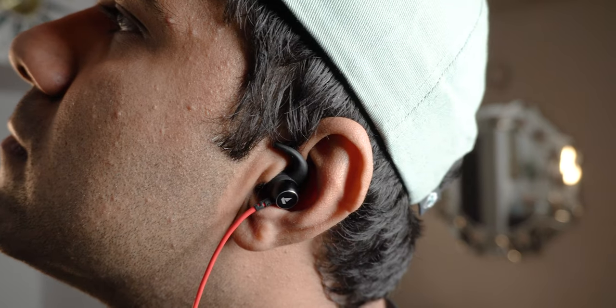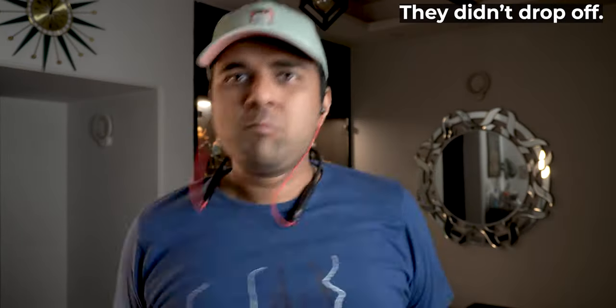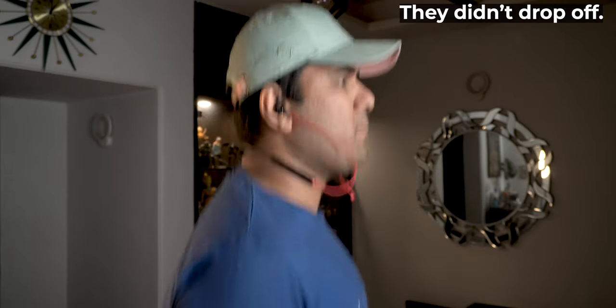In terms of comfort for the dimensions of my ears, I would rate these at about 5 or 6 out of 10. The earbuds are pretty lightweight so inside the ears you might not feel them to be terribly uncomfortable, but the material quality of these ear cushions is pretty average.